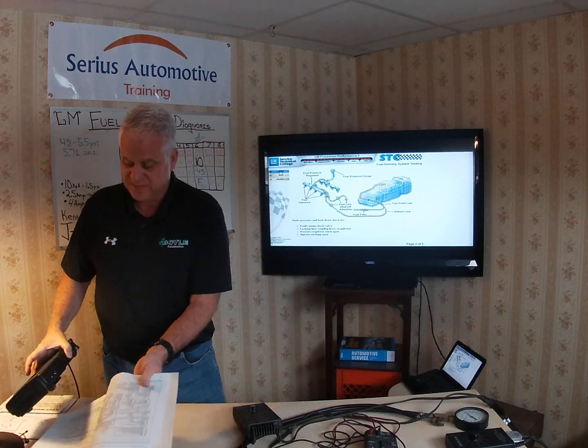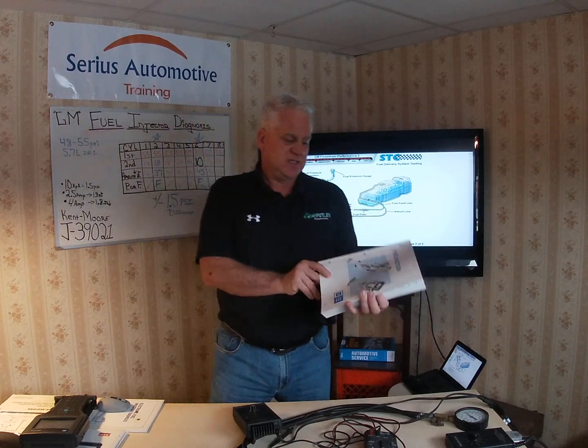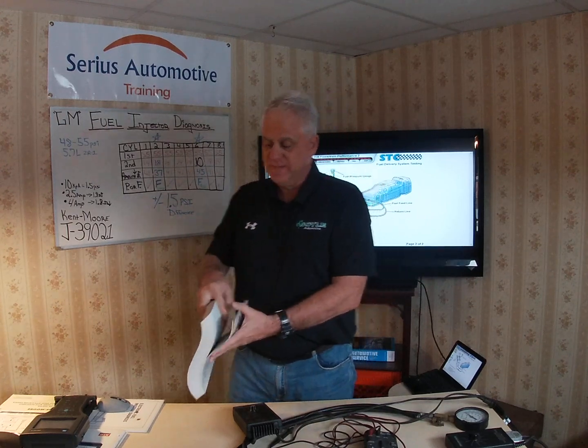In the previous module we looked at the coil test utilizing the J39021 with our multimeter. Today we're just going to concentrate on fuel flow through the injector. The information I provide is direct from General Motors training — I spent years at two different schools as a prior GM instructor. This course comes from GM course number 16009.1, a four-day course on port fuel injection.